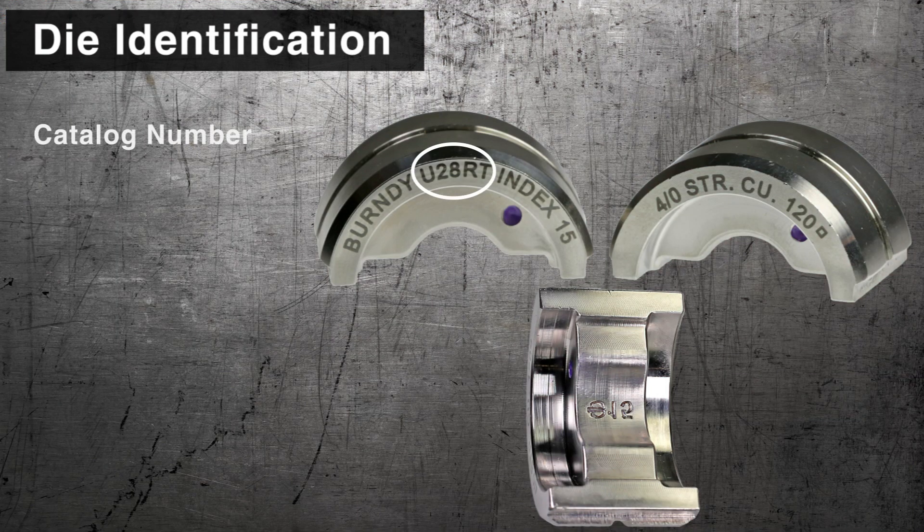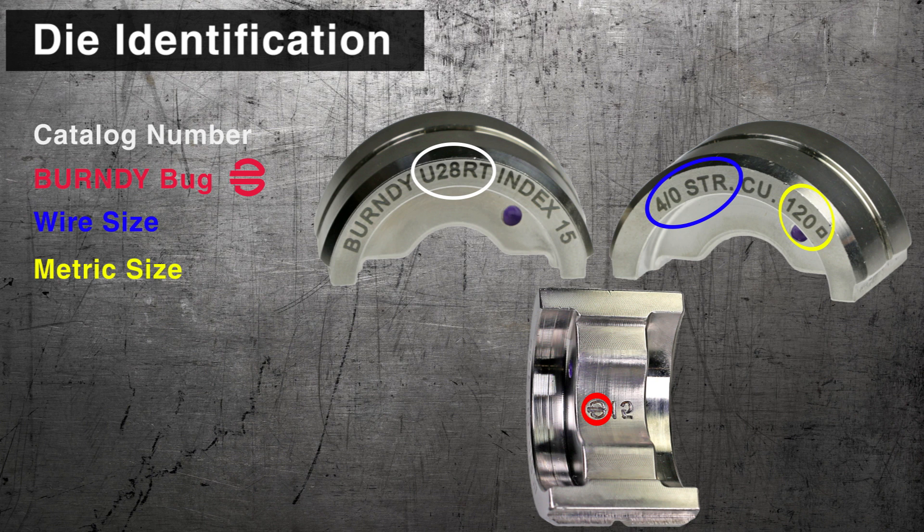Key die features include: catalog number, Burndy bug, wire size, metric size, color code, and index number.